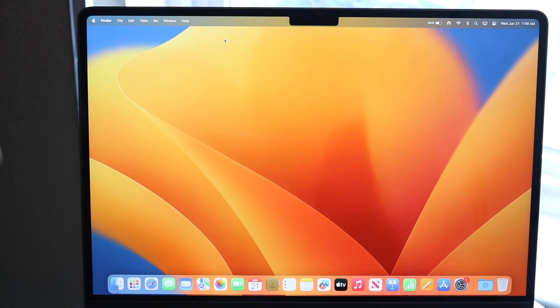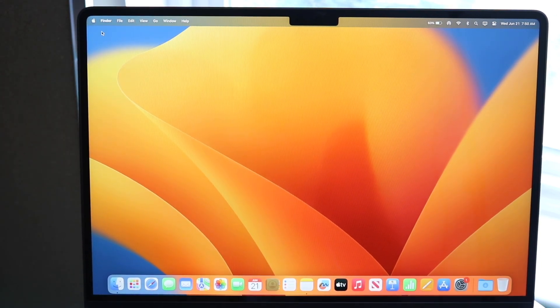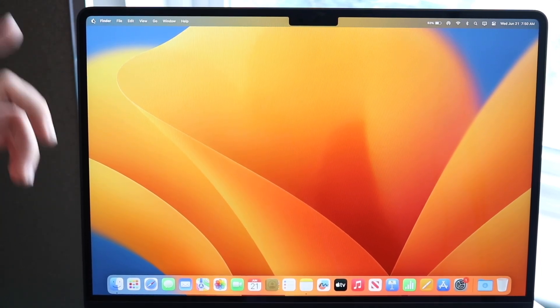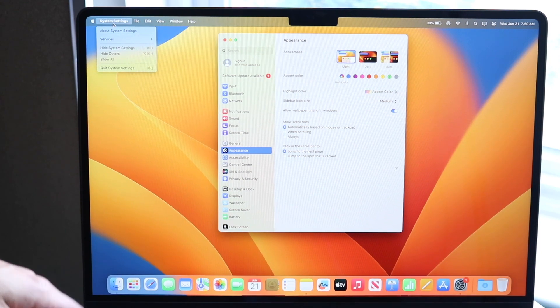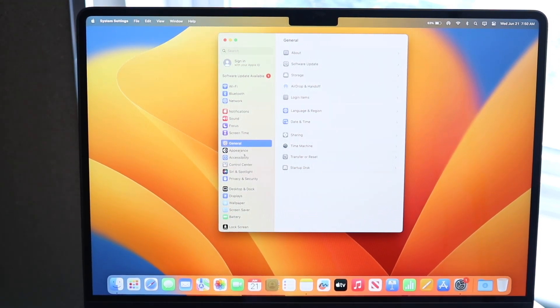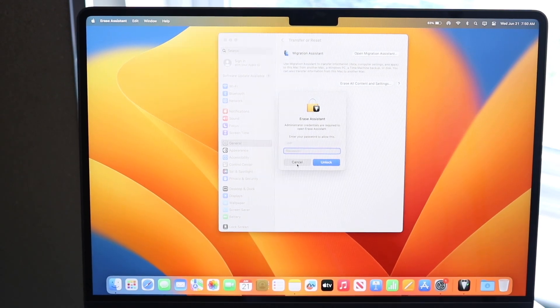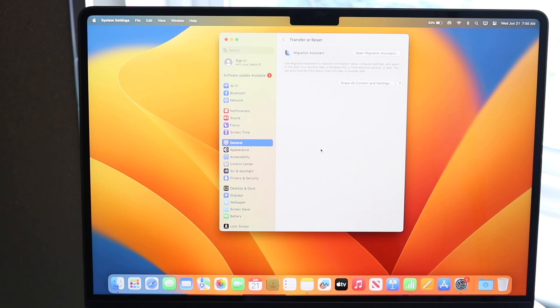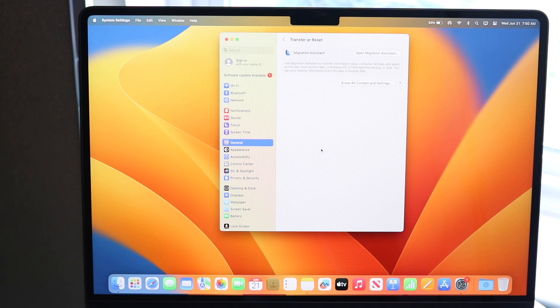Finally, when you're done using your Mac and want to sell it or give it away, make sure to factory reset it. First, make as many backups as possible. Then click the Apple logo in the top left, go to System Settings, click General, and select Transfer or Reset Mac. Click Erase All Content and Settings, enter your username and password, and it will walk you through the full reset process — just like setting up a new M-series MacBook.